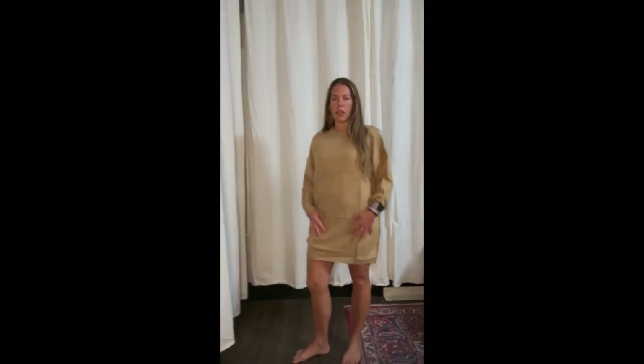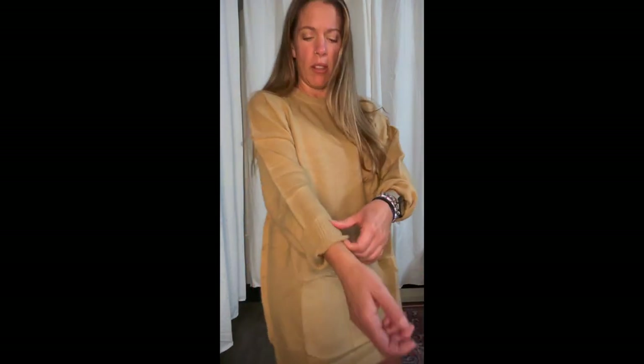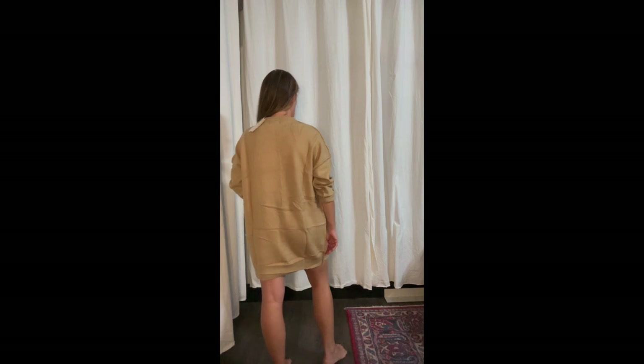Here's a different sweater in that same corn husk color — it's more of a tunic or dress length and would be really cute with knee-high boots. It's still lightweight but feels like a more substantial material than the last one, with exposed seams and a silky feel. I think it'd be cute with the sleeves rolled up and could be a great fall or even winter staple.